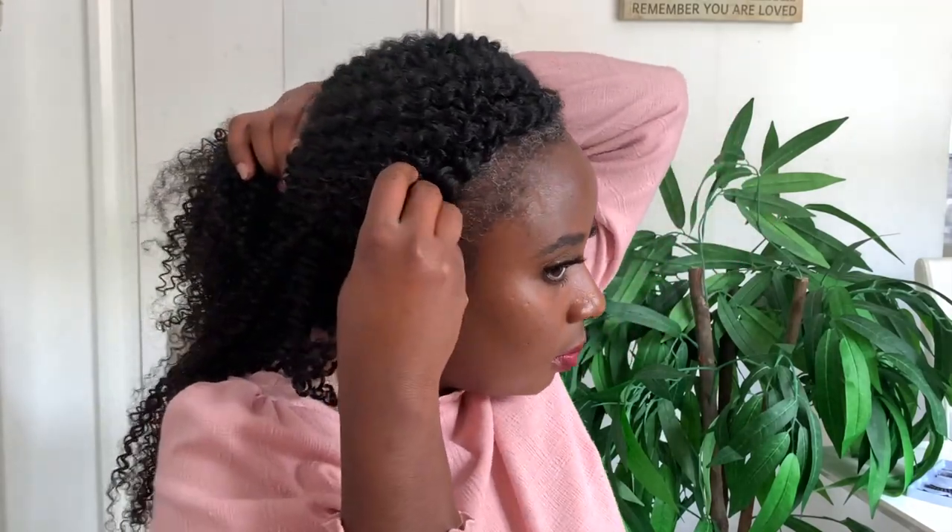This is style number one — really cute, and probably one of my favourite styles. I actually wore this the first day I filmed this video when I went out for dinner and it was just so beautiful. Can you see how flattering that looks? Really, really pretty.